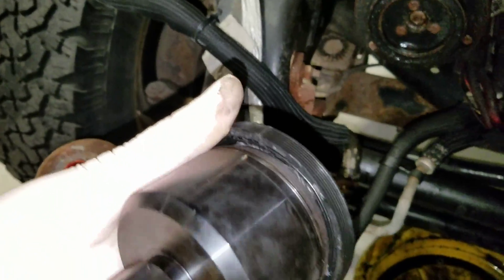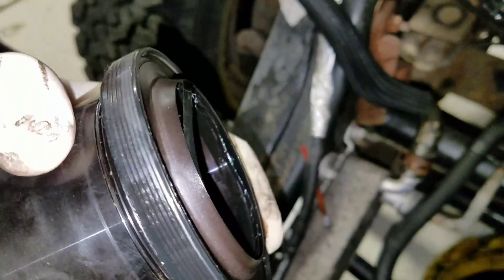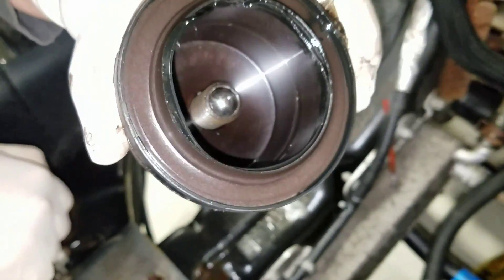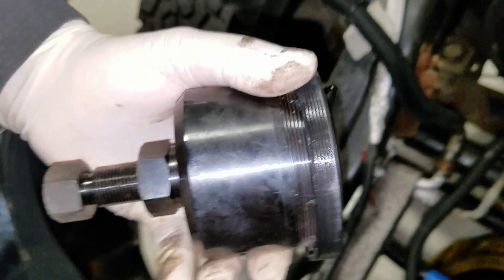There's the crankshaft seal, so we're going to inspect this front cover really good. The seal kind of gets destroyed so I can't really inspect that. However, it was missing the oil slinger, and that's pretty much all we've come across yet. Alright guys, thanks for watching.